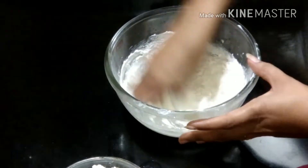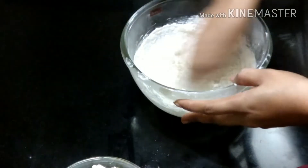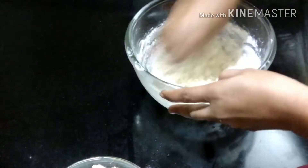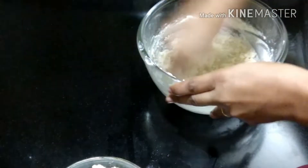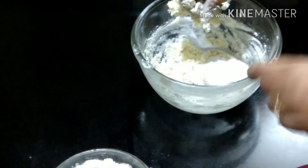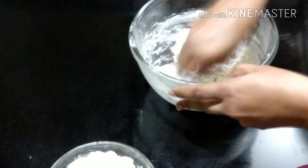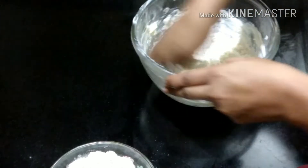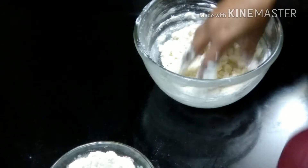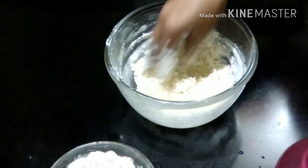Let's mix it well. When it is well mixed, we have to add cold water from the fridge. We will use cold water from the fridge. Whatever ghee you have, remove it properly and mix it properly. Then we will make the batter better with the water.